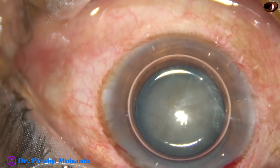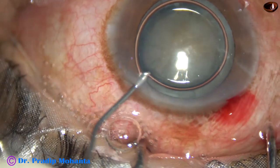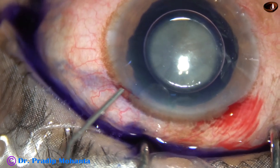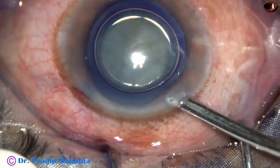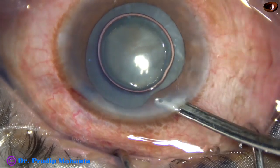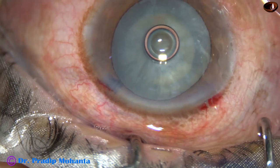Now an air bubble has been injected. Beneath this air bubble, here goes trypan blue dye. And this is a little bit of adrenaline. Now the dye is nicely washed out and we can see that the capsule has stained very nicely.